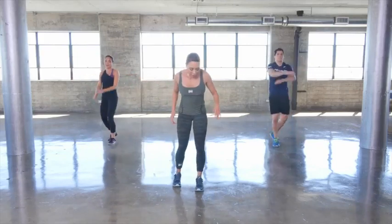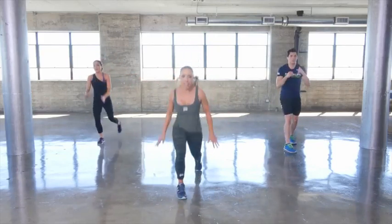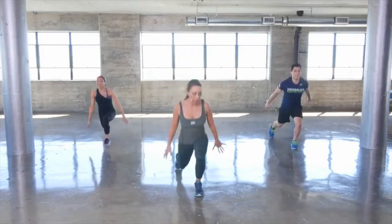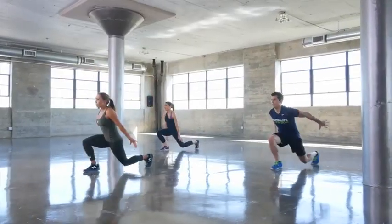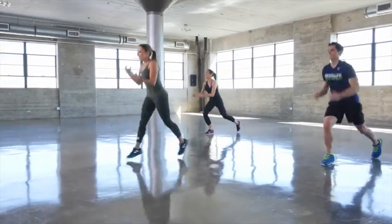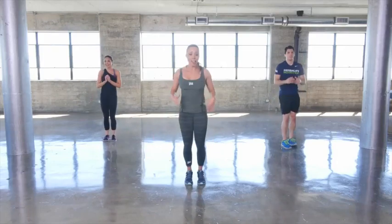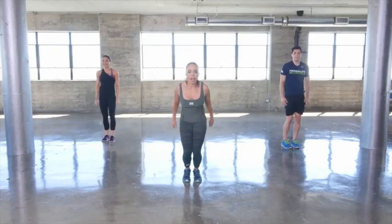Find that position — half jumps to the centre, down we go. Nice flat back, chest is up, keep smiling. Here's where it gets hard — full jumps this time, here we go, driving up in the air.